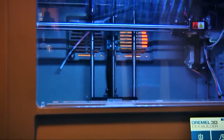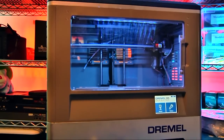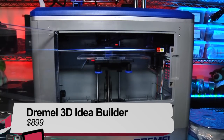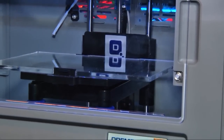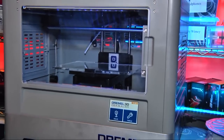The 3D Idea Builder is a first-generation single-extruder PLA 3D printer from Dremel — the king of DIY and maker tools. Designed for beginning to intermediate builders, the Idea Builder features solid construction, easy access panels, and a 9-inch by 5.9-inch by 5.5-inch maximum build size.